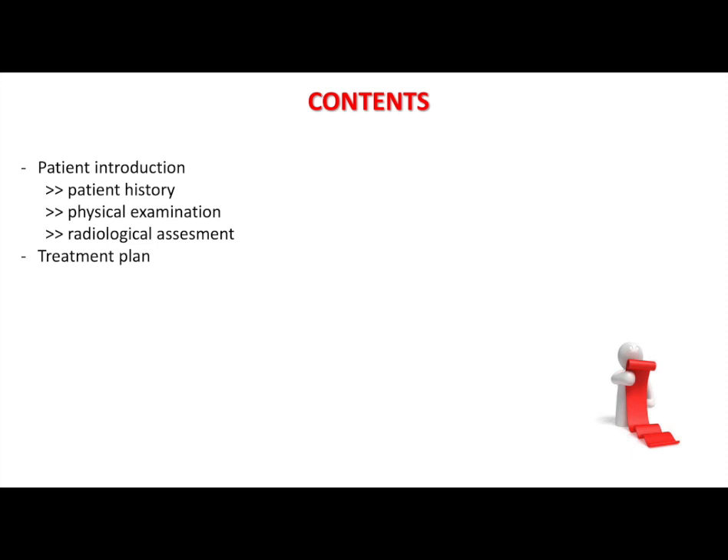After that, we will demonstrate the surgery with the surgical video itself, continued by the patient's post-operative evaluation and the conclusion.